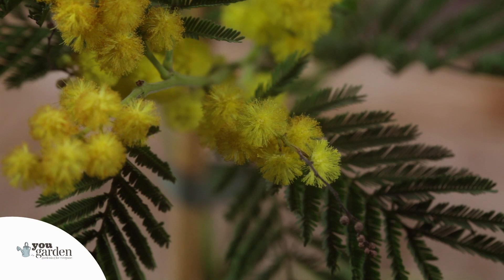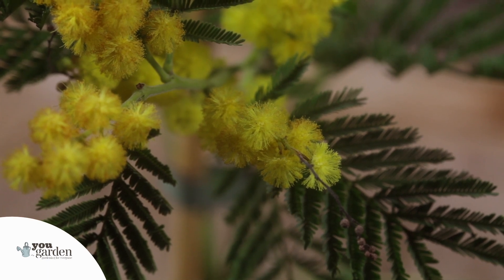The other option is to grow it in a pot. It will remain a beautifully compact plant that gives you these yellow powder puffs of flower each and every springtime, between April and June.